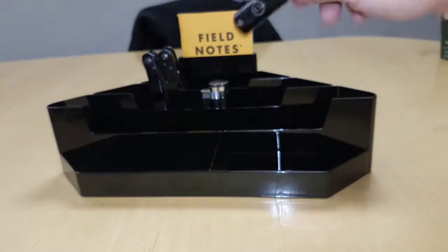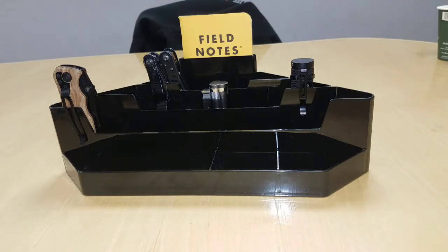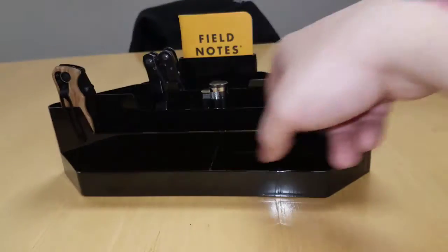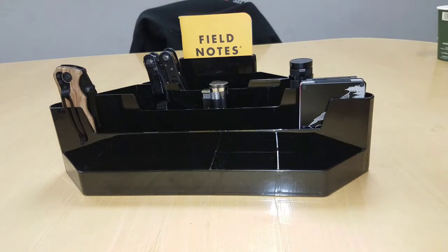You can have a spot for your flashlights — you know, you can line them up. Your knives, because we all got to carry a knife, right? You can put like — being this is the longest slot — most of us carry a lot of knives or have a lot of knives. Or maybe you have a bunch of wallets and can put your wallet in there.